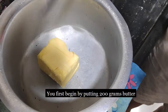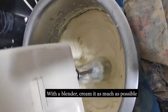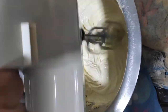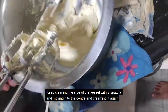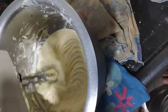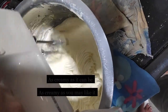You first begin with putting butter and with a blender, cream it as much as possible. Look at how beautiful it looks as a creamy mixture. Keep cleaning the sides of the vessel and moving it to the center and creaming it again. Continue this process until you find the butter as creamy as it can be and as creamy as you like it.